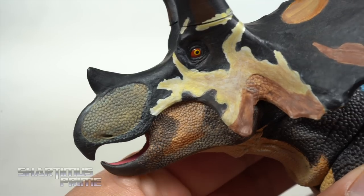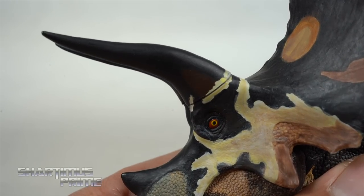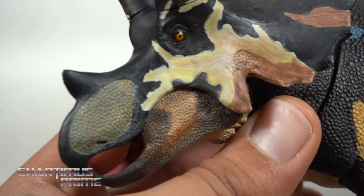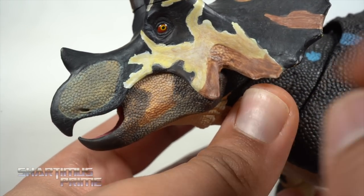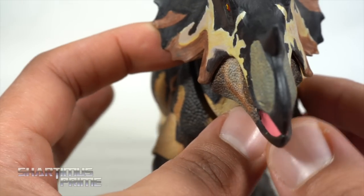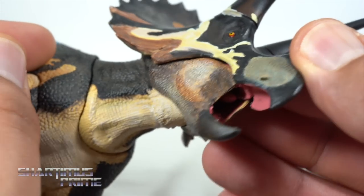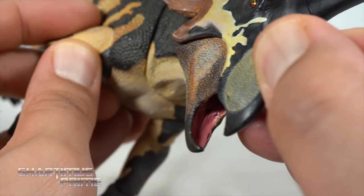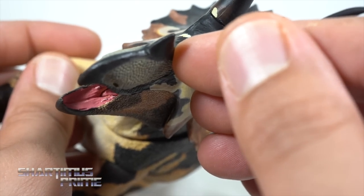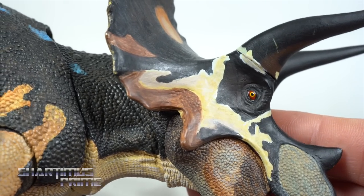I have little to no complaints with the paint and sculpt on this thing or even the articulation — we'll get into articulation in a bit, but for real, this thing is pretty amazing. Everything is supposed to be as realistic looking as possible, and I love the paint scheme and the sculpt. I mean, I've seen Triceratops skulls before and they do have that huge nasal cavity right there. You can see the beak, and then you get this nice pink tongue on the inside with some glossy pink paint. You can see little touches of beige for the teeth in there too — very cool.